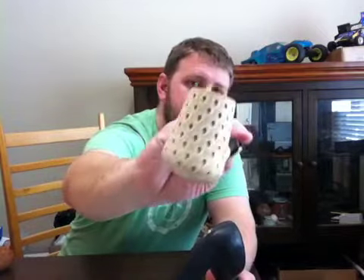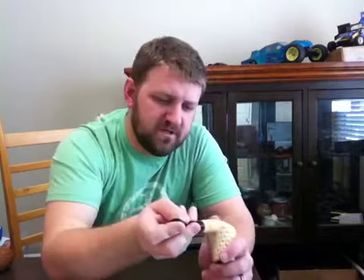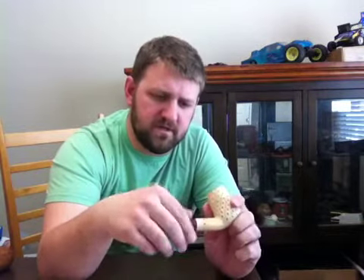I just really like the shape so I bought it. I actually did some trading and stuff to get it, but it's a pretty cool pipe. It's a big bent billiard. It's been previously smoked — there's no markings on the pipe that I can see, but it's drilled well.